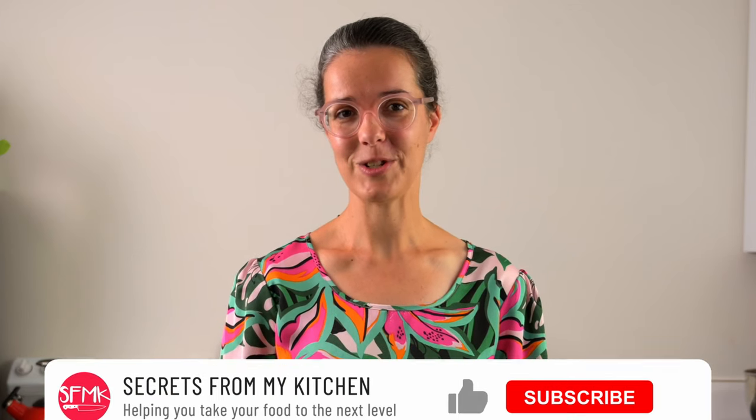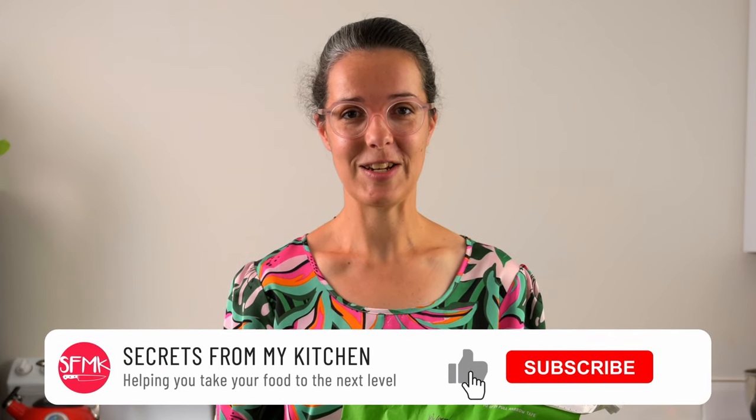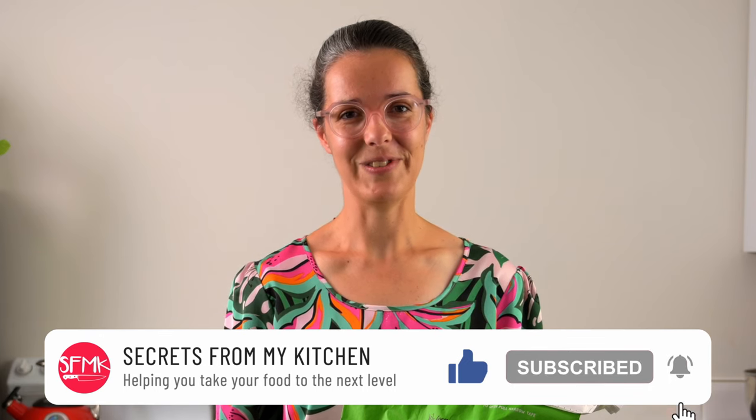Hi, I'm Taryn. Welcome to my kitchen studio. This is where I like to have fun with food and share tips and tricks to make your food not only taste great but look great too. If this is what you're into, don't forget to click the like button and subscribe if you haven't done so already.